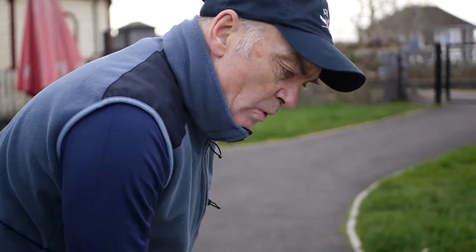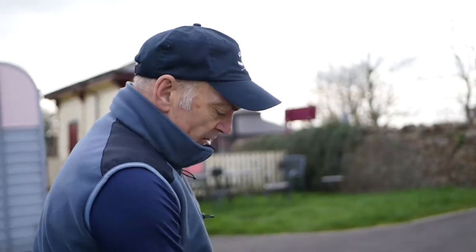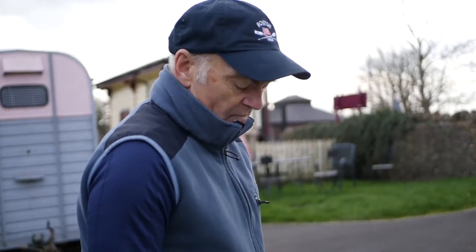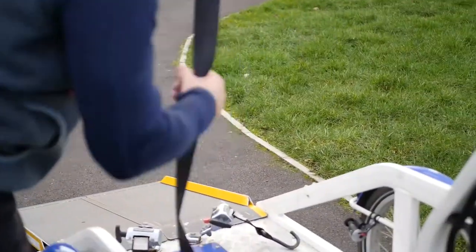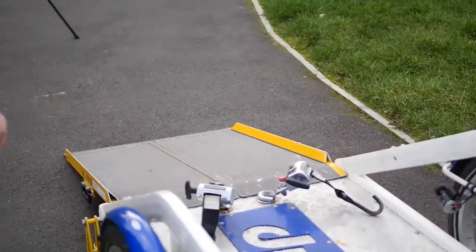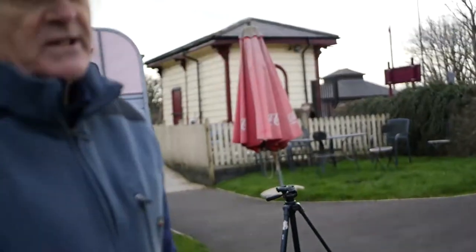Once it's anchored we put the wheelchair brakes on and then the wheelchair is really, really secure. The ramp comes away and we can put a seat belt around the service user for extra safety. Then the props are flipped up and we're ready to go.